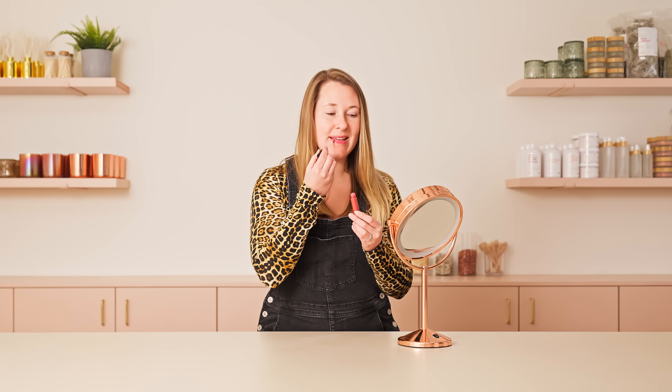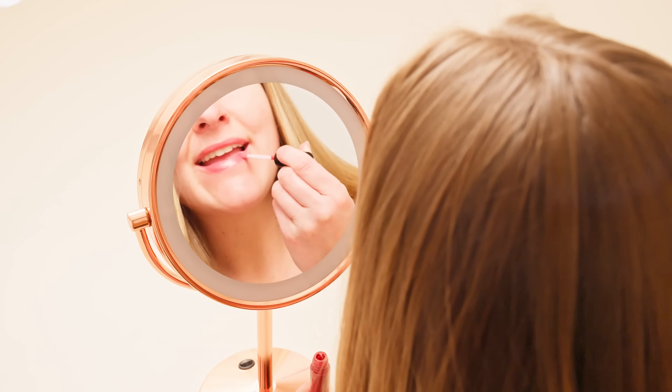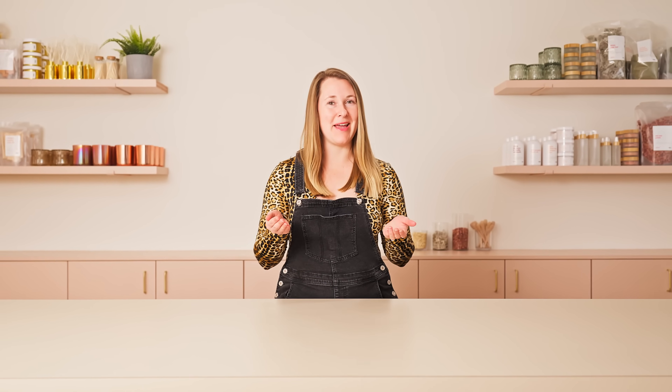I absolutely love how smoothly this goes on. It's definitely not sticky, and I love this color with my complexion. Not to mention, it tastes great. The colors of the season may change, but one thing's for sure — having the ability to make your own custom lip gloss colors, that's never going out of style. If you liked this video, be sure to drop a heart in the comments below and don't forget to subscribe to our channel to stay in the know on all the latest makers' tips and tricks. Now, go make it happen.